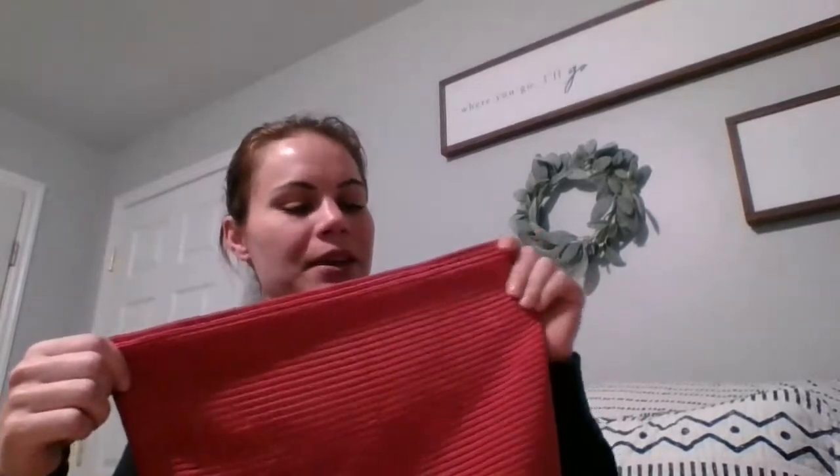If five people buy from your party, you get the everything cloth for free. If eight people buy, you get a red kitchen cloth for free — the kitchen cloths have ribbed linear weaves perfect for getting crumbs off counters and extra scrubby power for sticky messes. If ten people buy, you get a three-pack of body cloths for free. Thirteen buyers earns you a dusting mitt. Fifteen buyers gets you a chenille hand towel in regular graphite gray for free.